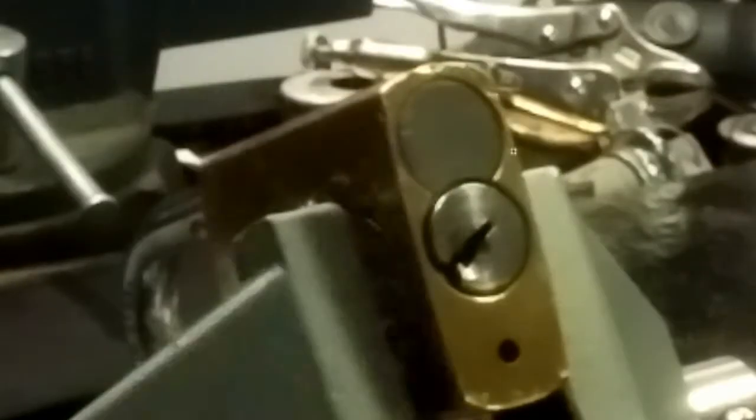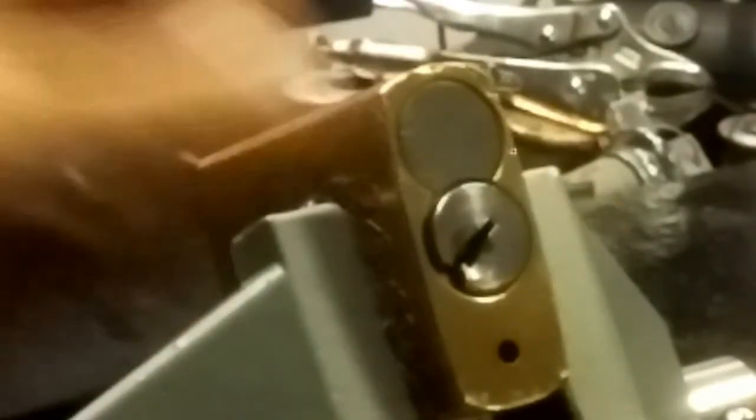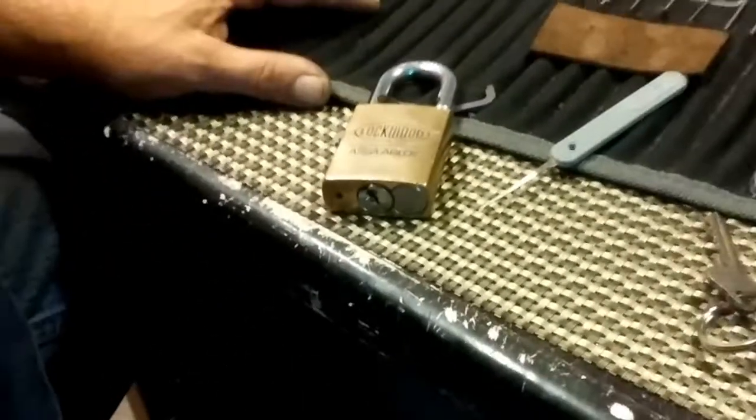Oh wow. I touched pin four and got her open. That was awesome. Gosh, I love these. Pretty sure it has standard pins in it, but let me back out here.